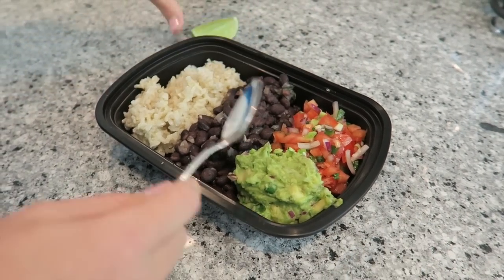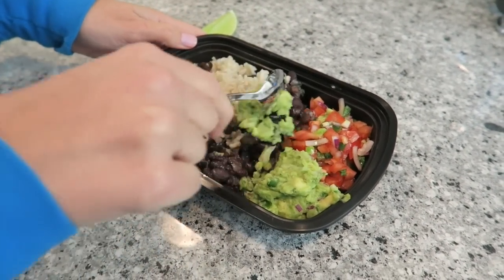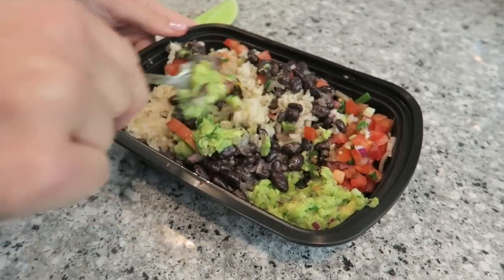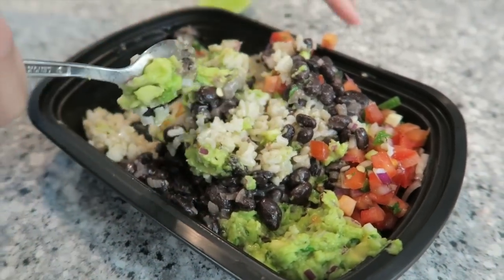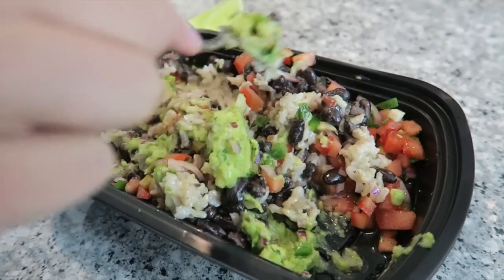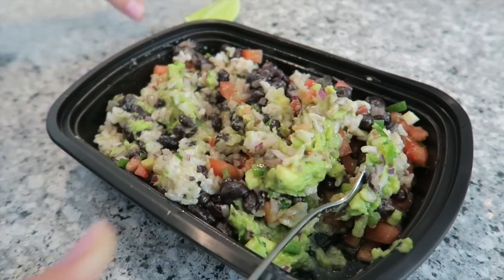When you're ready to eat it, you can just mix it all together. I'm going to eat one right now. Wow, it looks so good, it smells so good. Those beans are freaking amazing — it's like happiness in my mouth.